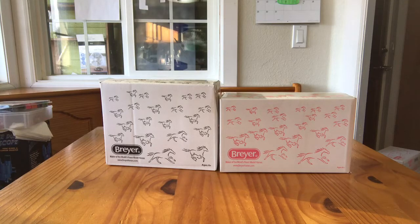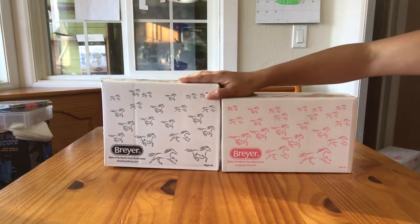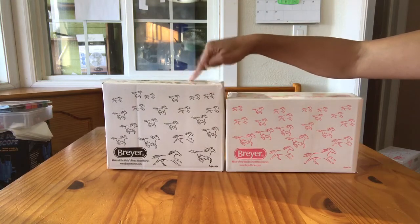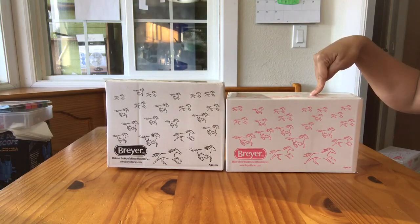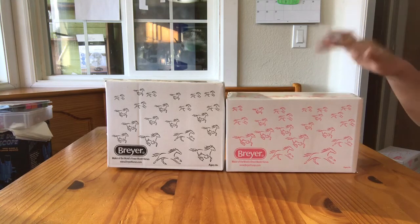Hello, this is Aiden's Toy Trove. Today I am here with two different classic Breyer models. I purchased these from Breyer. I believe that this one is the Halloween classic special run Goblin, and this one is the 2016 Halloween classic special run Crane.